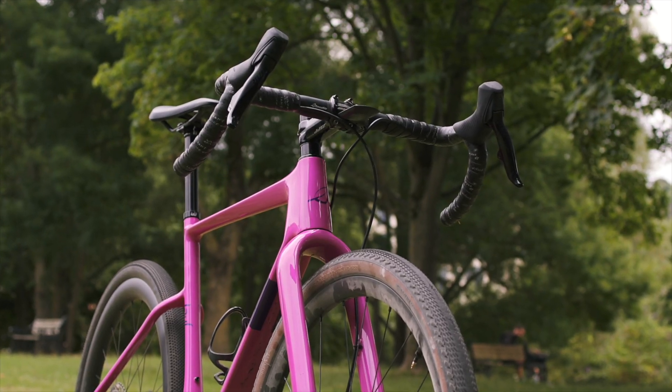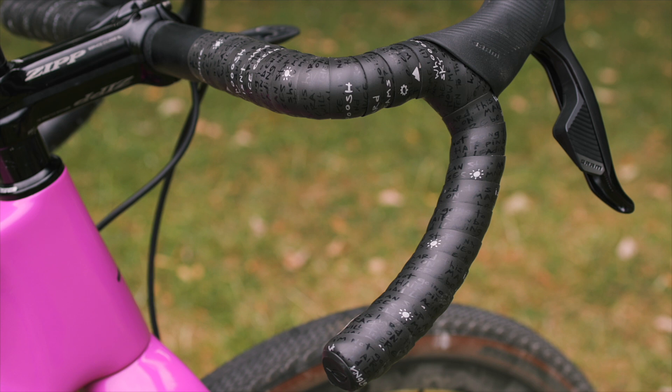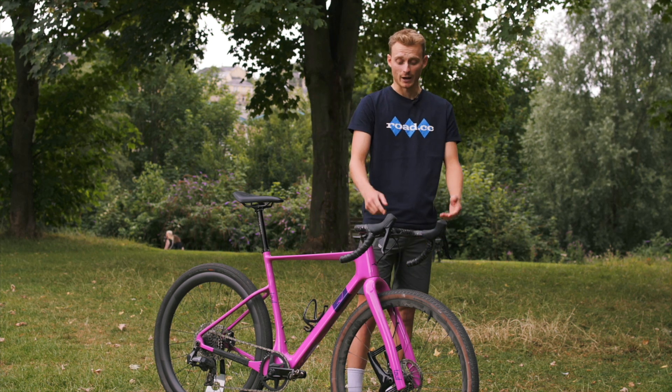The bars are the Lauf Smoothie. On them, I've got my mount for my Wahoo Roam, and this Joba Kinesis tape. That's also pretty plush, so my hands are comfortable. It's also really grippy in the dry and the wet, so that's good.